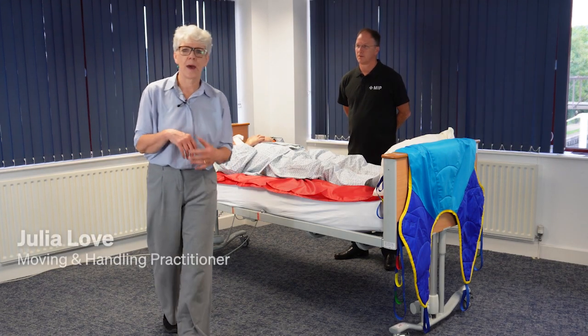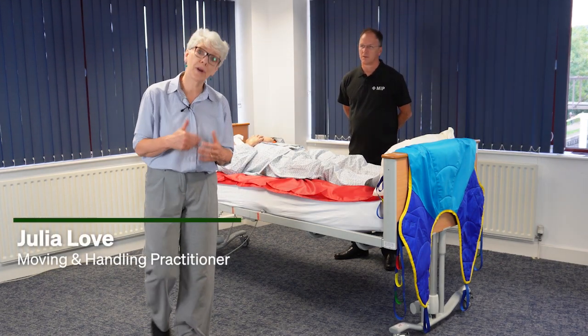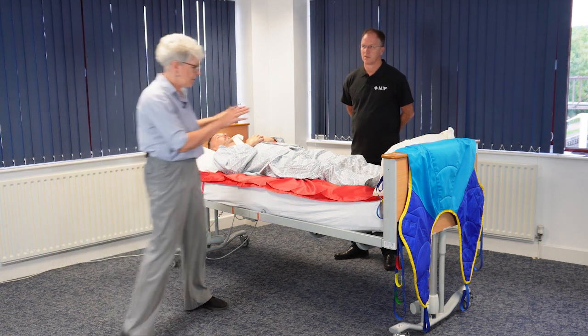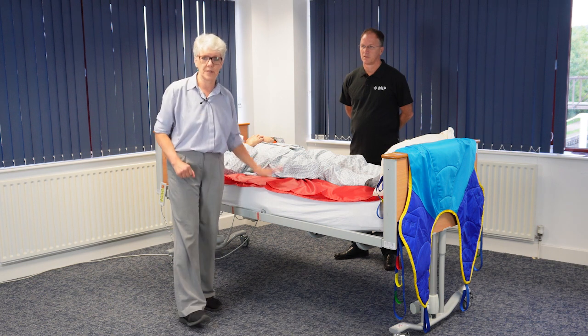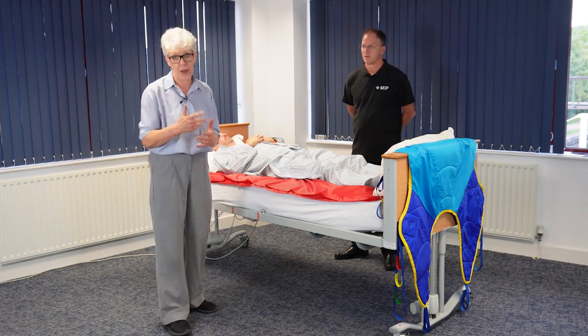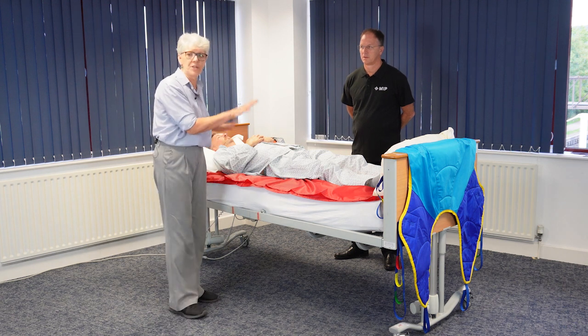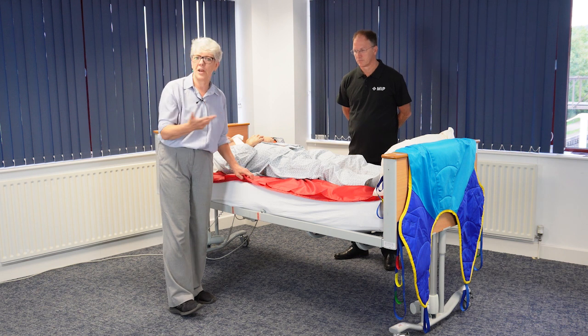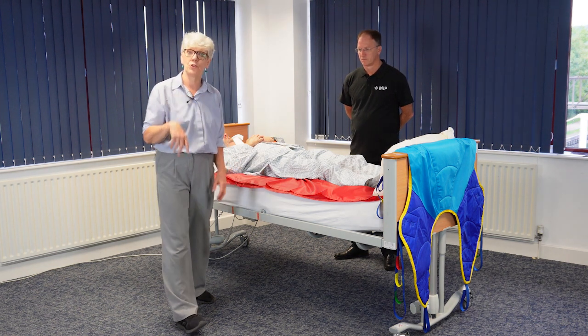Hello, my name is Julia Love. I'm an independent moving and handling practitioner and I'm going to show you how to position a sling using a full-length tubular slide sheet. We're using this technique to minimize the amount of rolling for the patient. We've already positioned the slide sheet, and if you want to know how to do that, there are videos on the MIP UK YouTube channel.